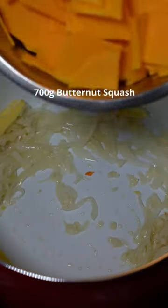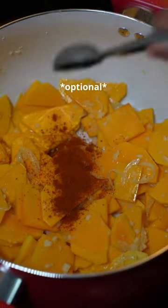Add your ginger and garlic. And add your squash. Cayenne if you want it spicy. And we're gonna add the bell pepper. Chicken stock.